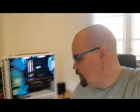Hello guys and welcome to Megabyte, I'm Freddie. We're gonna take a look at the Ryzen 7 1800X and try to overclock it a bit to see how well it goes.